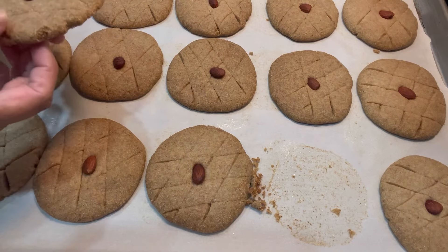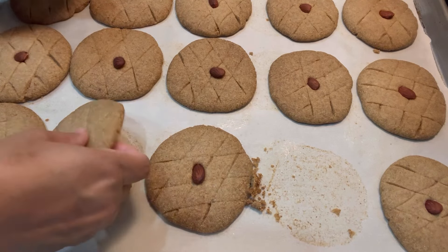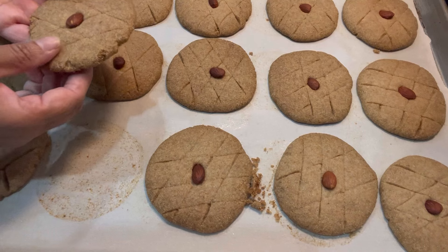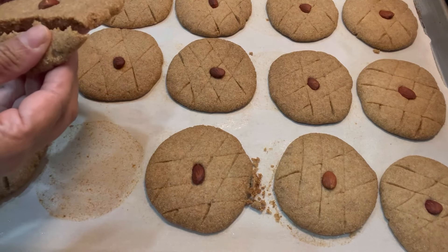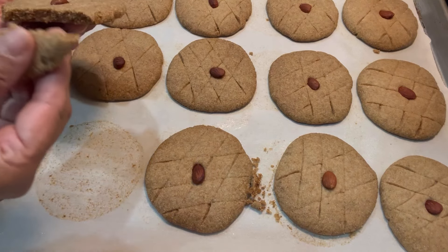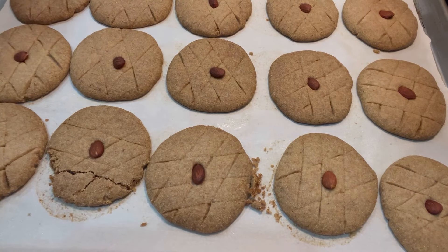It's been about 10 minutes since the nankatai came out of the oven. Now I'm able to grab it. I want to show you — it's still hot and not ready to serve yet, but you can hear the sound of the crispiness. Hope you guys enjoyed this video. Please like, subscribe, and I will see you next time. Bye bye!